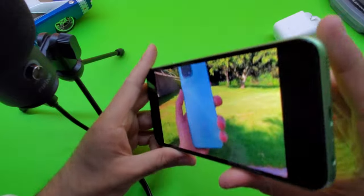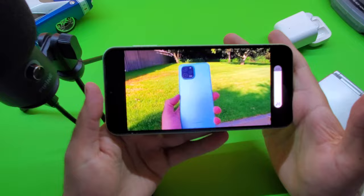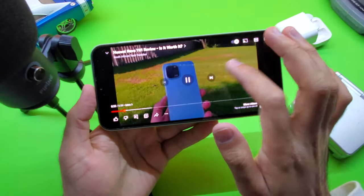It has a modern looking design, great cameras, and fantastic battery life. But is it worth your money? Well, let's find out.